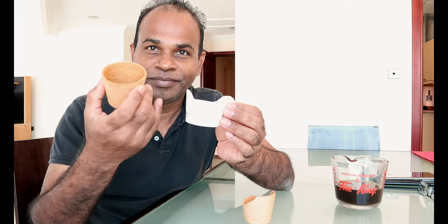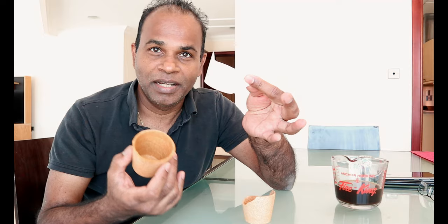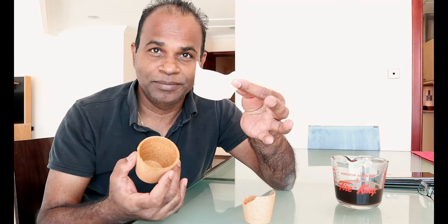You can eat this cup. It's only paper — and it's recycled. Let me show you how I eat this coffee cup.